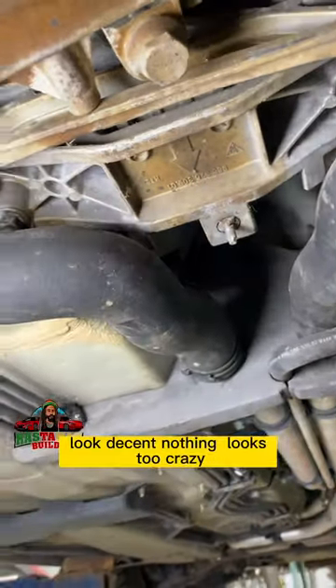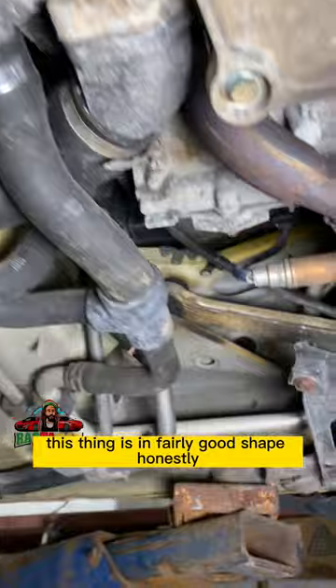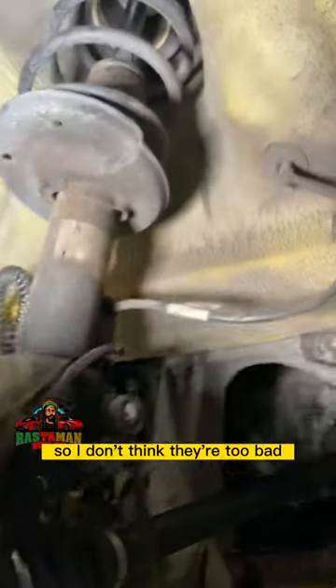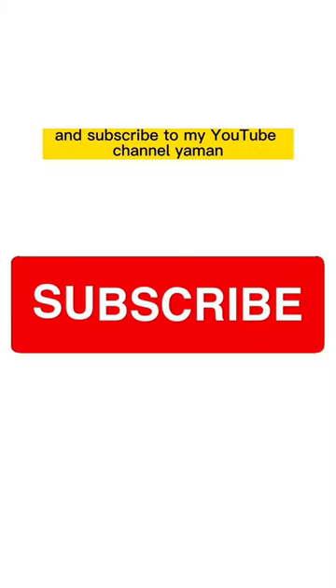The radiator hoses look decent, nothing too crazy. I don't see too many leaks — this thing is in fairly good shape, honestly. You can't really make a big grocery list on this car, not like some of the other cars we've looked at. The rear struts are dry so they're not too bad. Thanks for watching, have a nice day, and don't forget to subscribe to my YouTube channel.